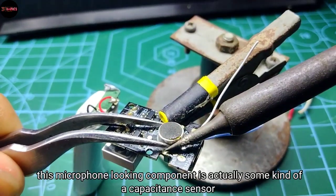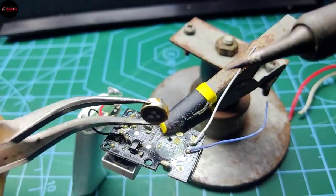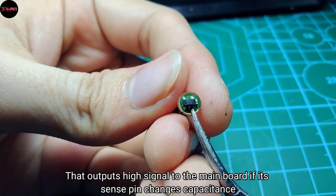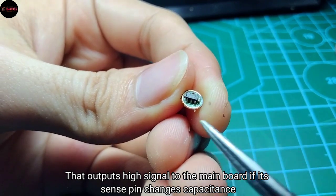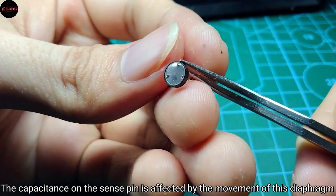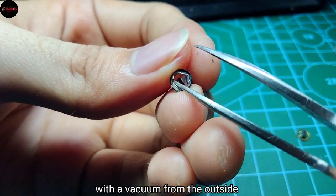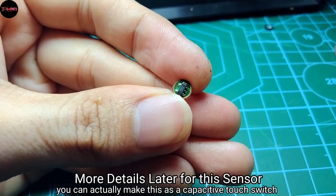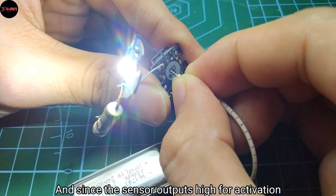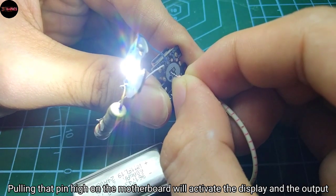This microphone-looking component is actually some kind of capacitance sensor. There's a chip inside it that outputs a high signal to the main board when its sense pin changes capacitance. The capacitance on the sense pin is affected by the movement of this diaphragm with a vacuum from the outside, so you can actually use this as a capacitive touch switch. Pulling that pin high on the motherboard will activate the display and the output, but only for a limited amount of time.